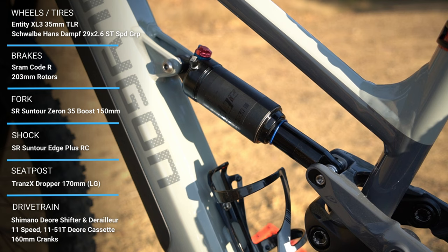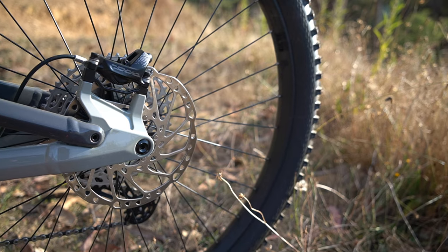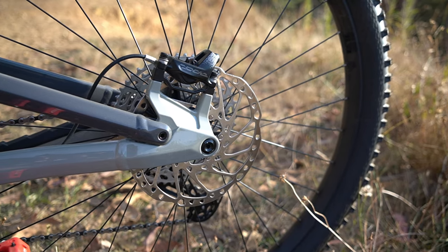Moving on to the brakes — you need great brakes on e-bikes because they are heavier, so you need to be able to stop. The T6e has SRAM Kodar brakes with plenty of stopping power, matched to 203mm rotors. An awesome amount of stopping power.